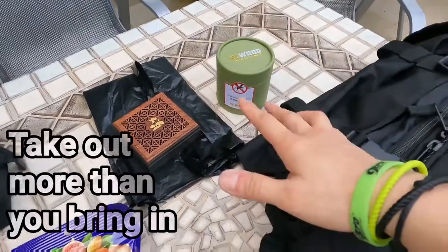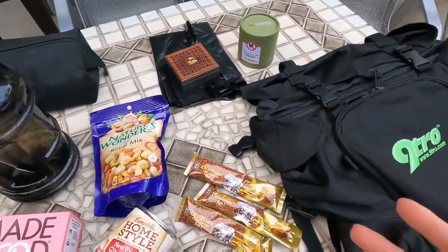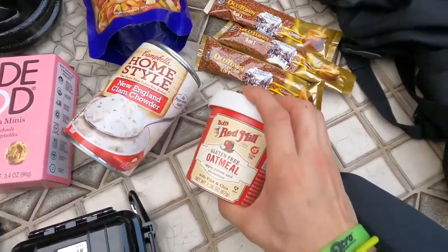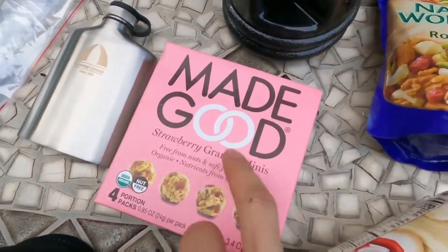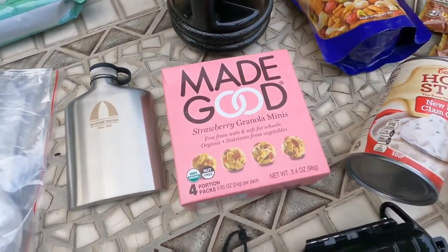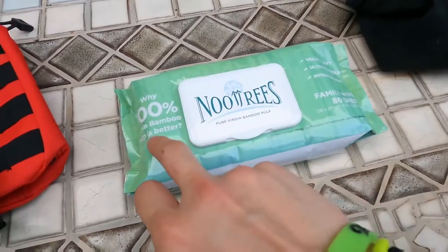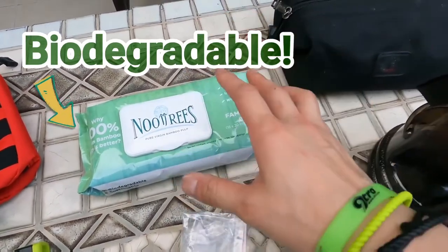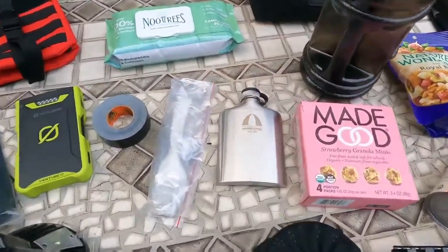Trash bag — always bring a trash bag. Take more than you bring, that's something I learned from the trail recon overlanding videos on YouTube. Nuts, because you might get hungry. Coffee — a must for me. Instant oatmeal will be my breakfast. I've got a clam chowder, and this is granola minis — super healthy, super organic, full of energy. Got my toiletries bag right here. Wet wipes — also important — these ones use 100% virgin bamboo pulp and are environmentally friendly, so that's a thumbs up.